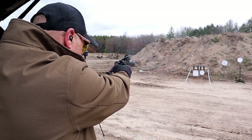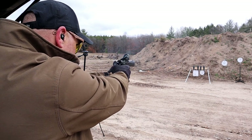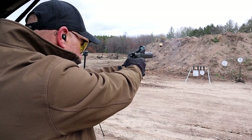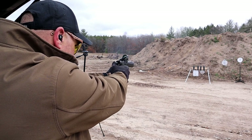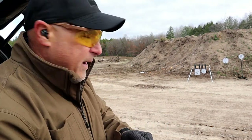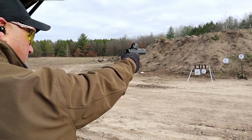It took me a little bit to have confidence in the red dot, but after my first couple of shots I have to say I'm very confident. I've got a mag here — not sure how many rounds are in it — but I'm going to try it again one-handed and see if I can do a little bit better. Let's start with the one on top.